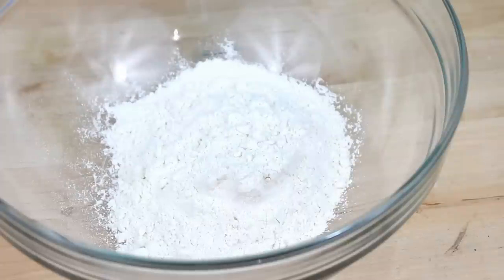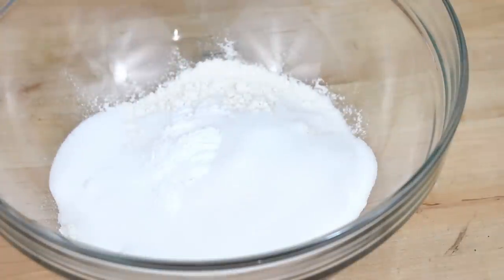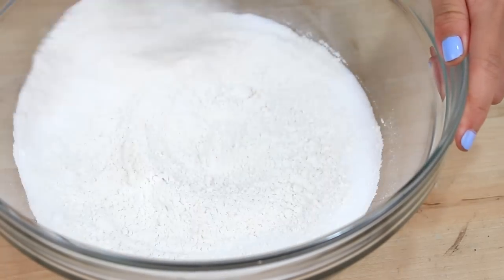First off, you're going to need a cup of flour, along with a half cup of sugar, a teaspoon of baking powder, and a quarter teaspoon of salt. Then go ahead and give this all a whisk.